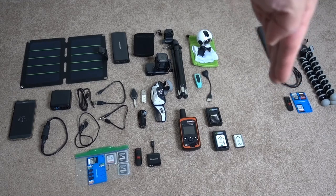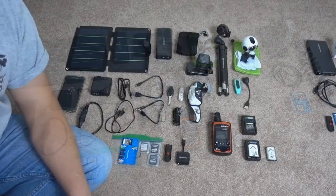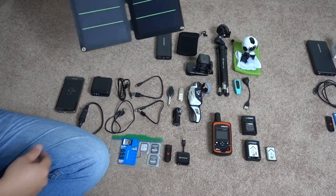Here are all the electronics I'm going to bring. On the left side is everything I'll bring with me in the beginning, and on the right side are things I'm going to trade out around Kennedy Meadows, or if something breaks — like a spare tripod, because I'm testing this one out but who knows if it'll last.